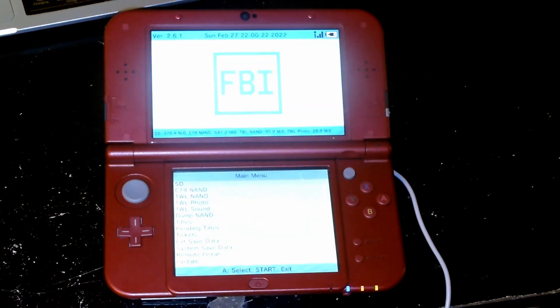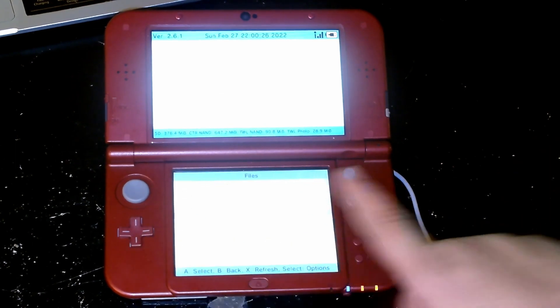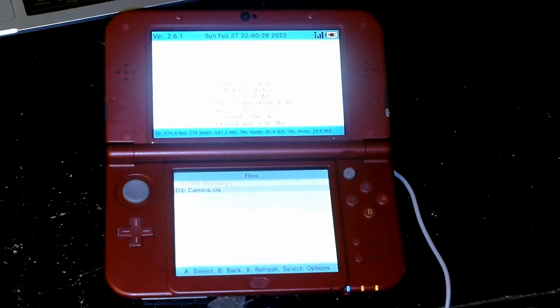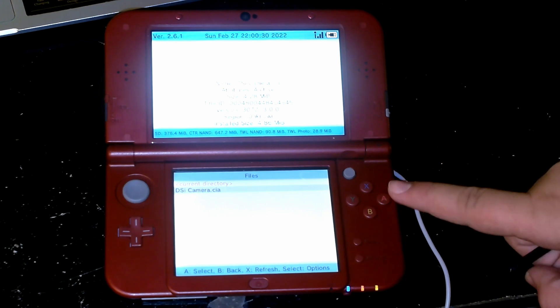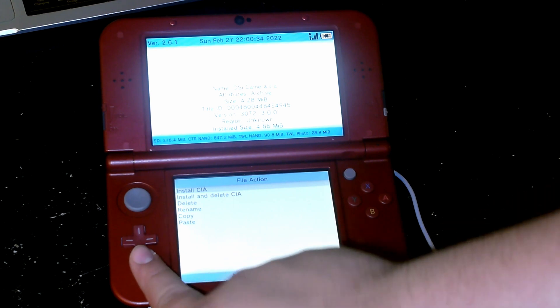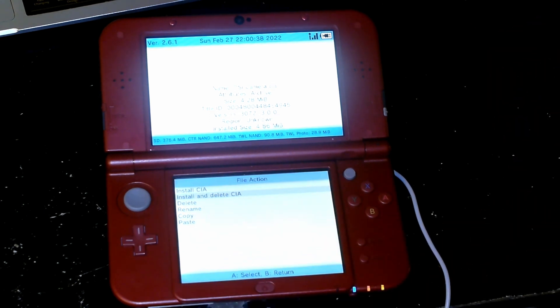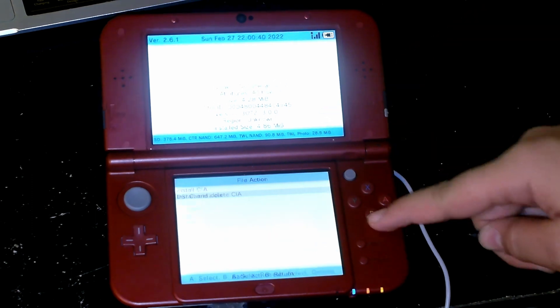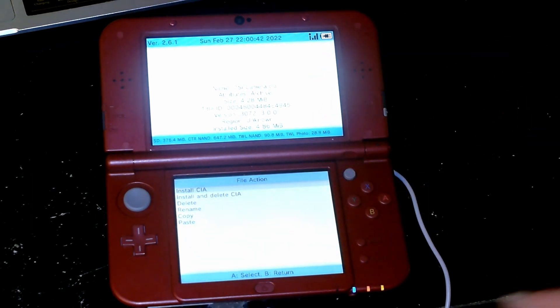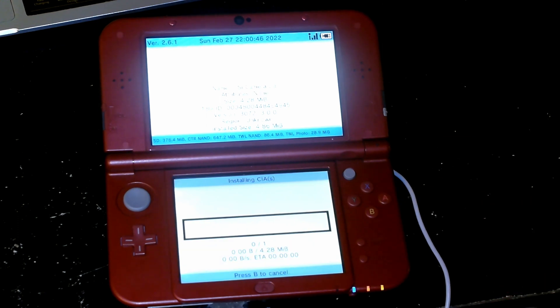What we're going to do is click SD, go down to CIAs, and the Nintendo DSi camera CIA is right here. We're going to press A, and you can either click Install or Install and Delete. If you click Install and Delete, it installs on the 3DS but deletes it from the CIAs folder, which helps keep things uncluttered. So we're going to click Install and Delete, and it installs pretty fast.